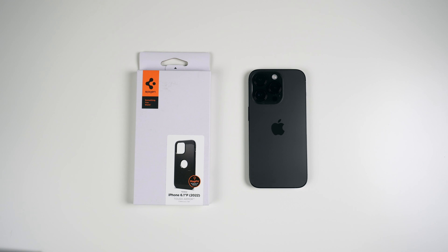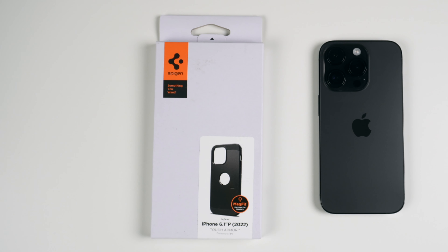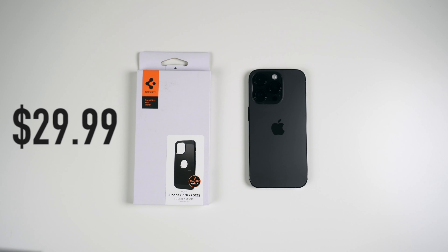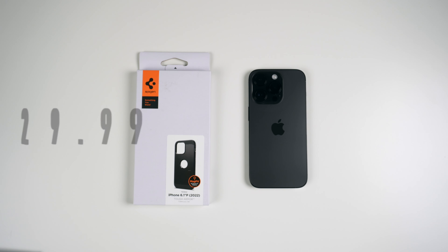What's up guys, it's Roy here. Today I have the Spigen Tough Armor case, the MagFit version for my iPhone 14 Pro. It's going to come in around $29.99 on Amazon with Prime Shipping, but there is a 5% off coupon you can apply at checkout, so it saves you a little bit of money.